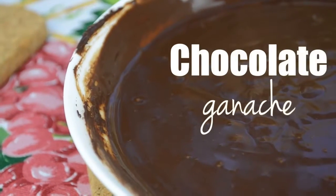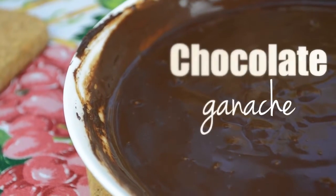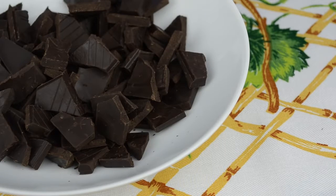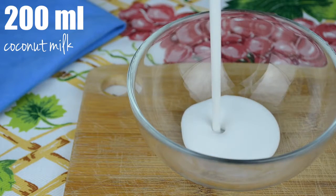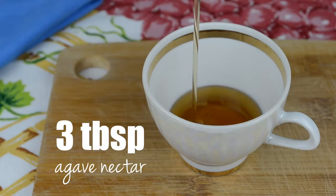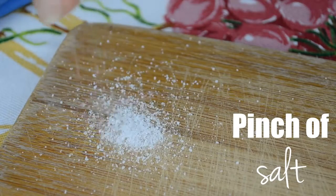We're going to start by preparing chocolate ganache since it takes quite a while to set. For it, we're going to need 200 grams of vegan dark chocolate, preferably with 70 or 85% of cocoa solids — I'm using 85%. Just break it into little pieces like this. We will also need 200 milliliters of coconut milk, 3 tablespoons of agave nectar, and a pinch of salt.